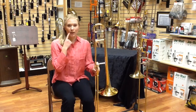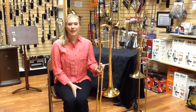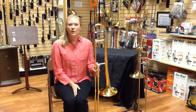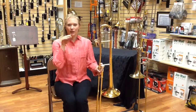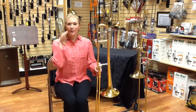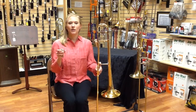The first thing you want to do is develop your buzz. Everything comes from your embouchure. Say M. Now say M-puh. You're going to buzz your lips together. You can do it like an elephant. You can be a bumblebee. You want to get the center of your lips into a nice, firm buzz. Take your mouthpiece off the trombone and now do the same thing into your mouthpiece.